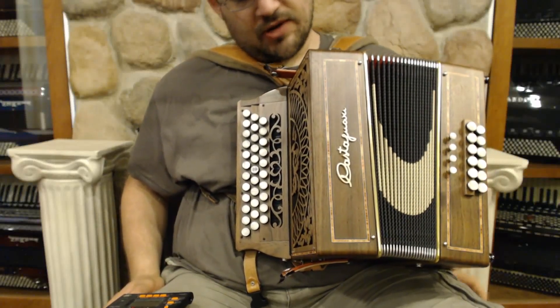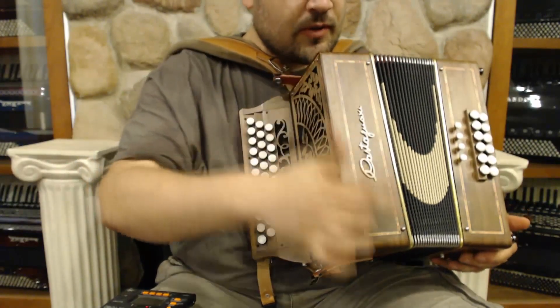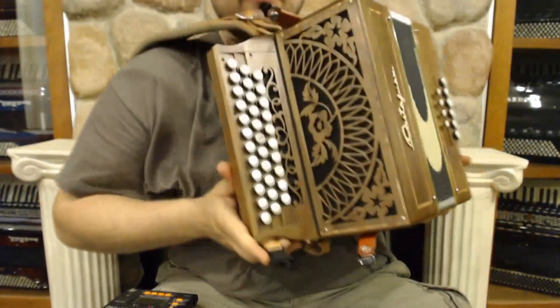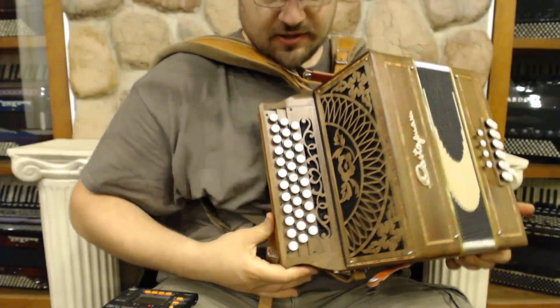Here we have a beautiful Castagnari Ric. It is a walnut finish. It has all the beautiful filigree around the edges. It's got a wonderful red bellows on the inside with the flower pattern. It's got a little flower pattern on the front — the etched out flower on the front here.